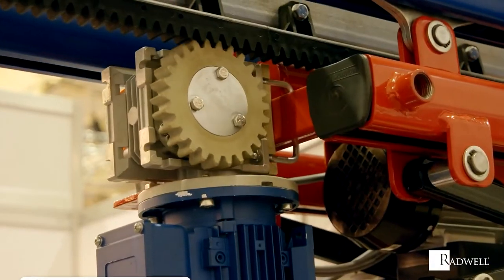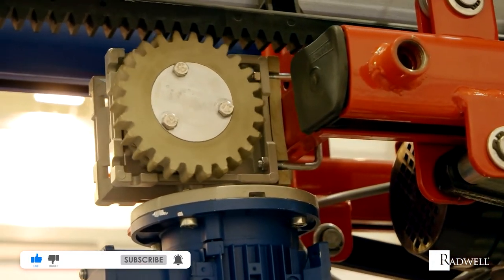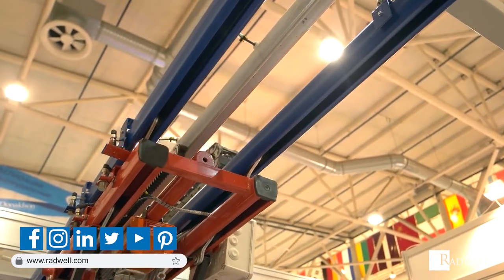If you like this information on squirrel cage motors, please like this video and subscribe to our channel for more videos. For general information about Radwell, visit us on the web at radwell.com or connect with us on social media. Thanks for watching!